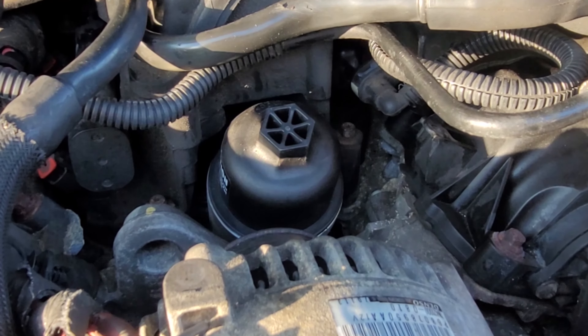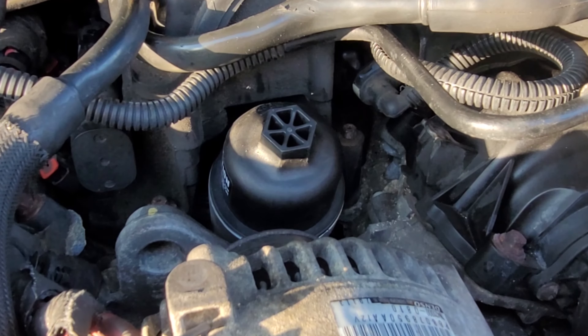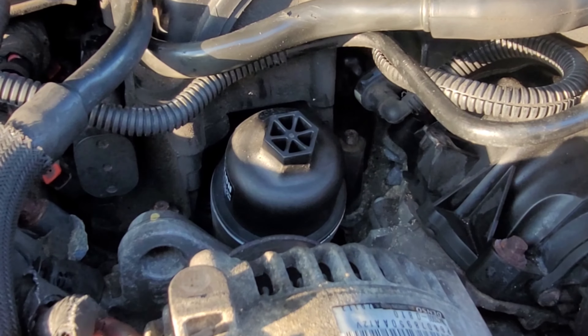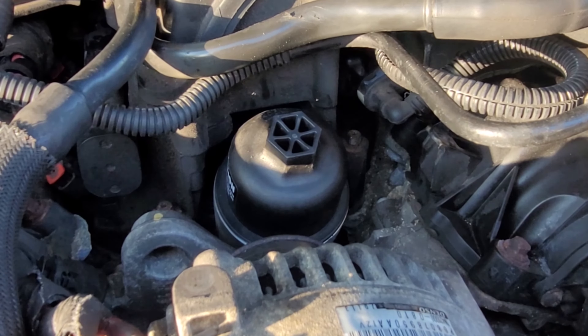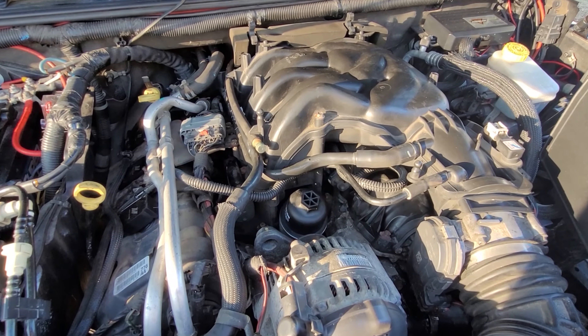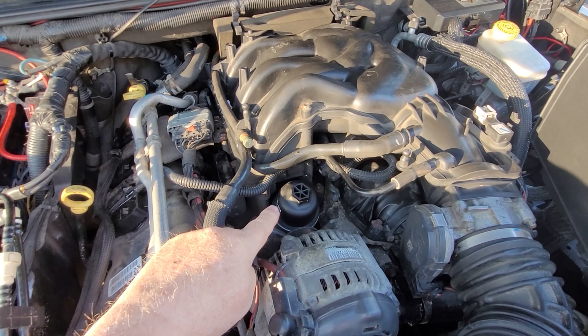The problem with these 3.6 Pentastar engines is that when Chrysler built them they used oil coolers that consisted mainly of plastic components. Through the heating and cooling cycles the plastic becomes brittle or distorted, and the oil cooler will either crack or the seals will start leaking.